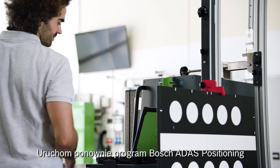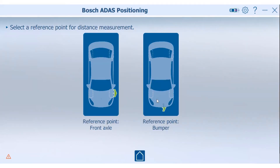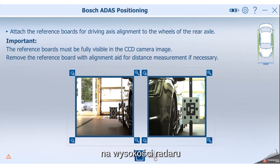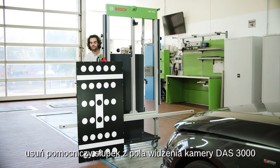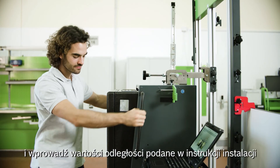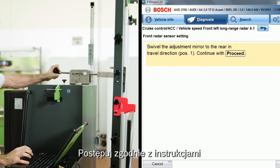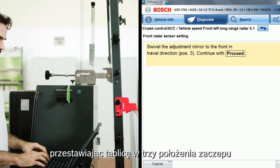Start the Bosch ADOS positioning program again and choose the alignment process for radar calibration. Place the distance measurement aid in line with the radar sensor. When the distance target is successfully detected, go forward with the green arrow. Then remove the distance measurement aid from the field of view of the DOS 3000 camera. Switch to the measurement screen and enter the distance values provided in the setup instructions. Move the DOS 3000 to the exact position indicated guided by the values on the screen. Fix the DOS 3000 with the spring brake and adjust the pitch angle until the dual board is exactly leveled. Follow the step-by-step instructions provided by EZtronic for calibrating the front radar, letting the pitch adjuster snap into the three positions provided.